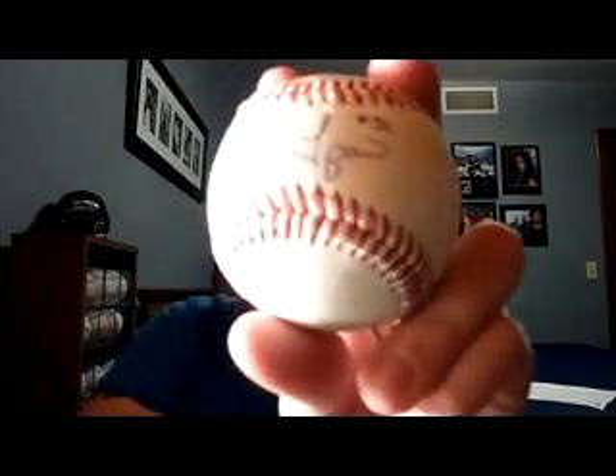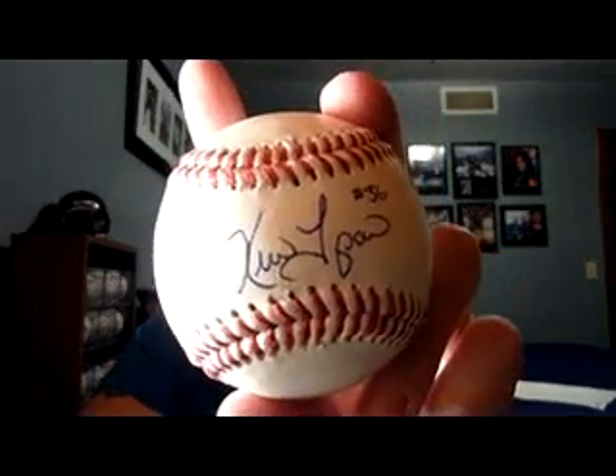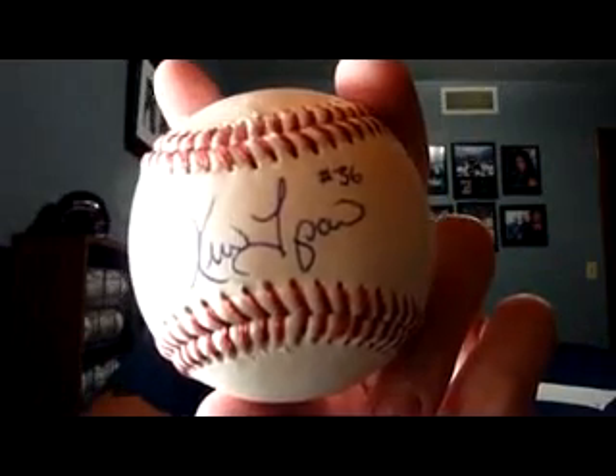TTM success from former Cubs pitcher Kevin Tappani — he signed my baseball on the sweet spot for my Cubs baseball collection. He was also a former Twin. He was one of the pitchers I remember watching on TV when I was a teenager growing up, so very cool to get that return.